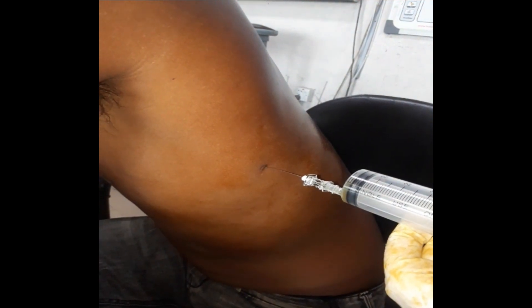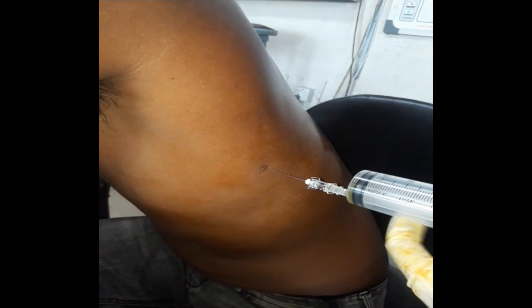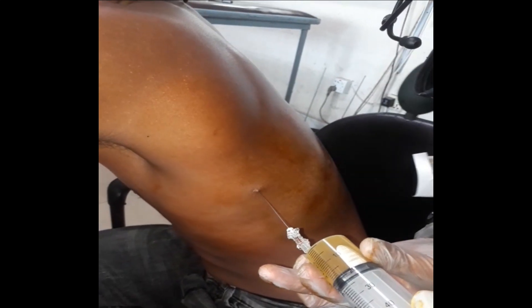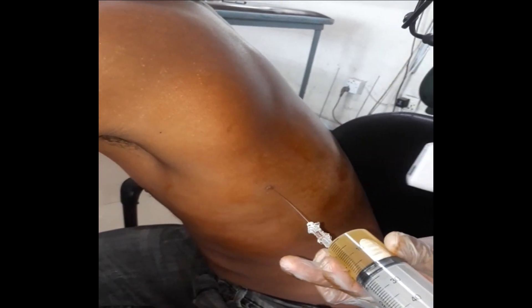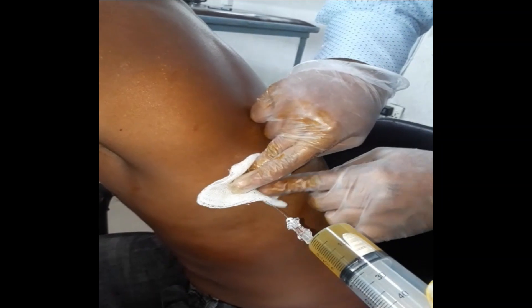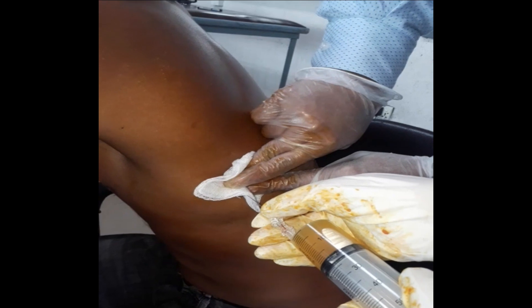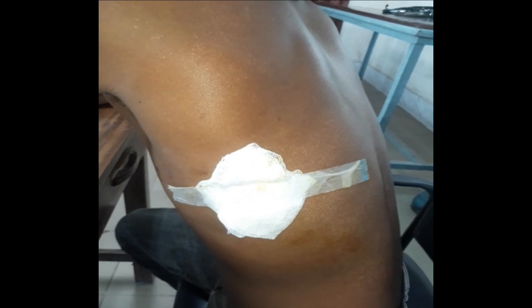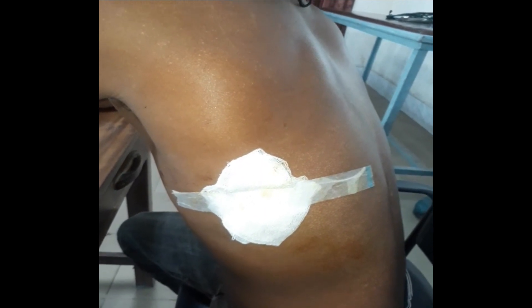For therapeutic purposes, we can draw a large amount of fluid; for diagnostic purposes, we can draw about 20 to 250 ml. We have obtained about 20cc of pleural fluid. Before removing the needle, ask the patient to take a deep breath and apply pressure around the needle. While maintaining negative pressure, suddenly remove the needle. After removing the needle, apply a local bandage.